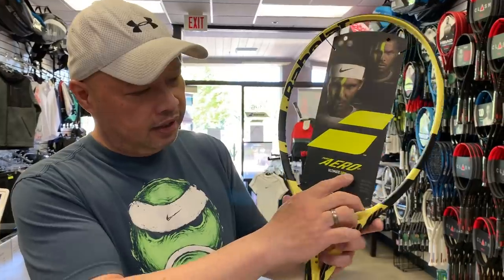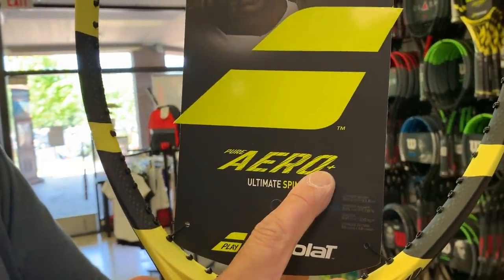Next up is the Pure Aero Plus. 'Plus' means it's a half inch longer. I want to deviate here — I've seen people come in to have me string rackets that they didn't realize what they bought. Most people think they walked in with the standard Pure Aero, but I've seen people walk in with the longer version, the heavier version, or the lighter version. When you go shopping, make sure you're getting the right one because they all look the same. Number one giveaway: it'll say 'plus' right here, very subtly.